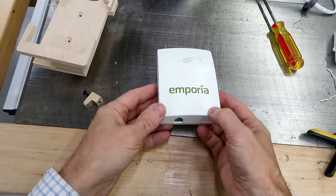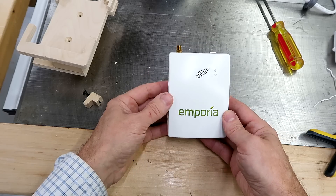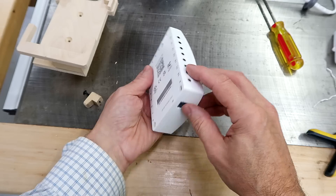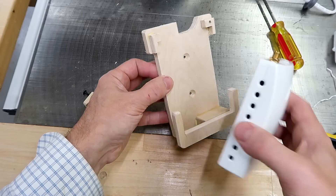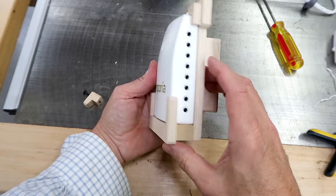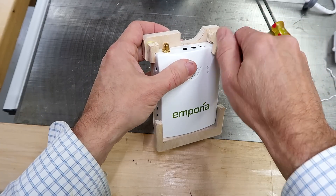This thing is meant to be stuffed in some random spot in the breaker panel, but I want to mount it above the breaker panel. There are no mounting holes, and with connectors on pretty much all sides, it's kind of tricky to mount. So I made this rather complicated mounting bracket — it goes in here like so, I still have all the connectors exposed, and then a little block in the corner holds it in place.